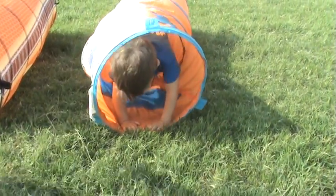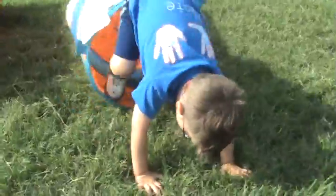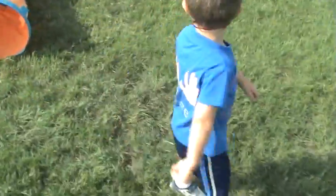Hey, Nate. Nate, look at Mama. You're going through the tunnel. Say whee! Yay, Nate, you did it. Come on, let's go.